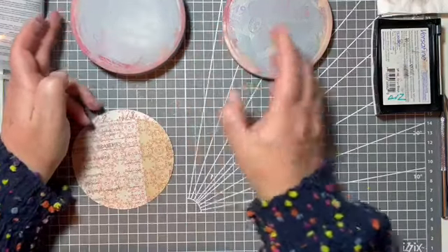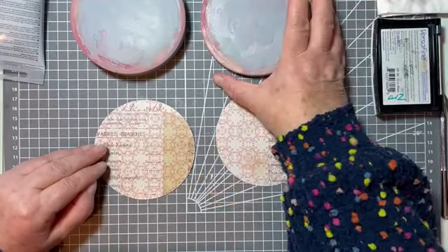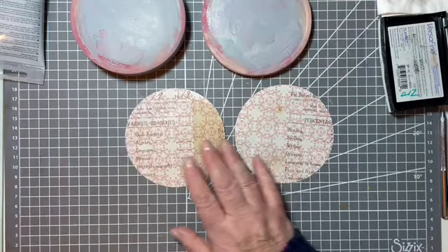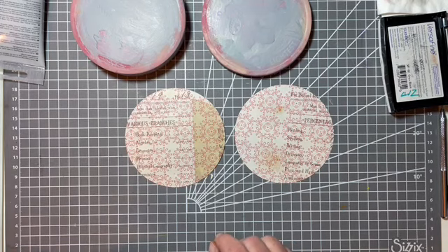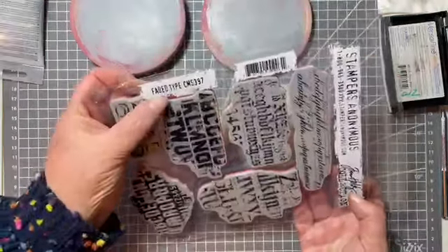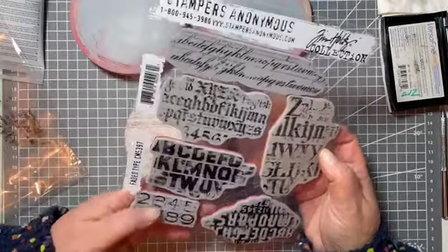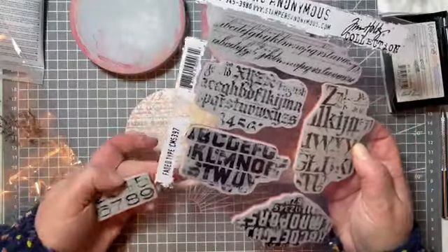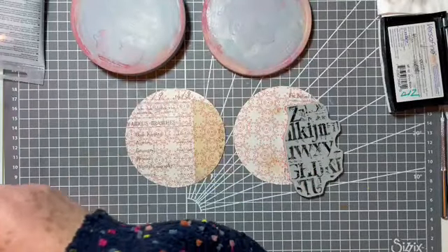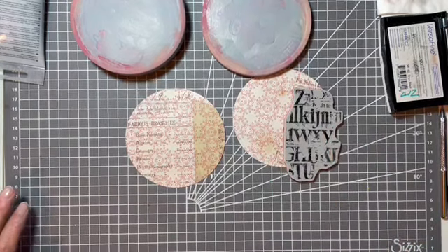We can concentrate on our pages - that's the top and that's the bottom. For the background I've picked out this stamp set which is Tim Holtz's 'Faded Type.' I was thinking of maybe using the numbers, or do I want a little bit of alphabet? Yeah, a little bit of alphabet. Right, where's my old magazine? Let's get a nicer page to stamp on.